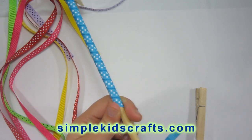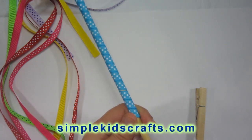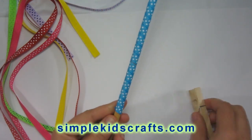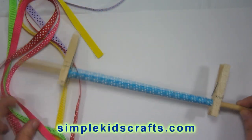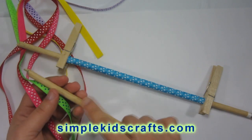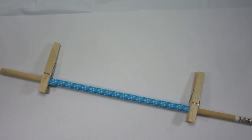You have to make sure that every ribbon is about the same size, so that when you're cutting them, you're cutting them to equal size. If you're going to use this for a hair clip or a bow or anything like that, you want to make sure they're all fairly the same size. Now I'm going to try this process again with the ribbons I have on the table, and I'll see you in a few minutes.